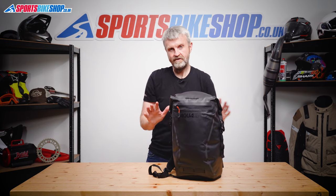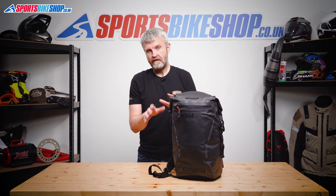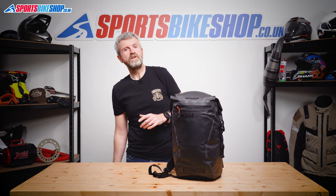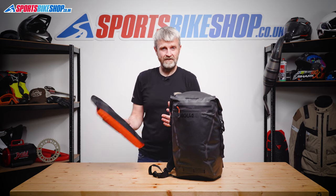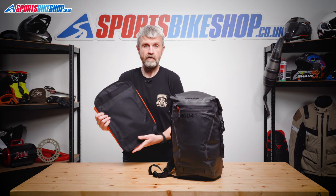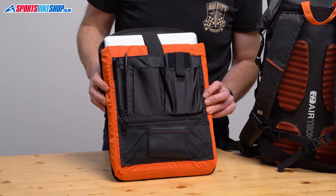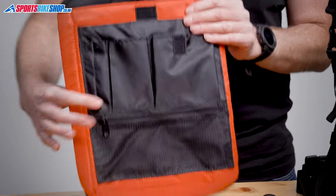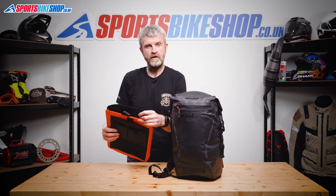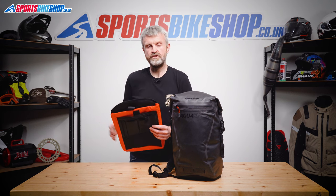Usually with a roll-top waterproof bag like this you'd just have one big cavern of space with no way of organising your stuff, but this bag is a bit better than that. Oxford have fitted an organising compartment within the main space, secured with velcro so it can be removed. It has room for a laptop, a tablet or notepad, something phone-sized, a couple of pens, and a zipped mesh pocket. The whole compartment is padded, which helps protect your stuff and gives the bag more structure than you'd get from most bags of this construction.